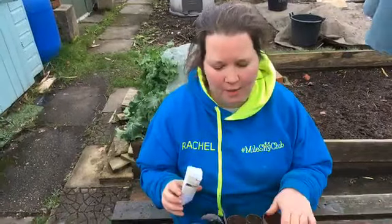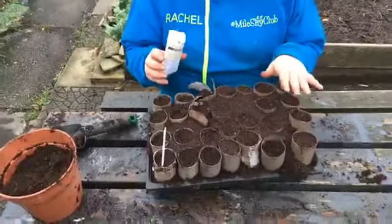Hi everyone, it's Rachel and Anthony from Don't Crop Me Now. I thought I'd show you how we start our parsnip seeds in toilet rolls.